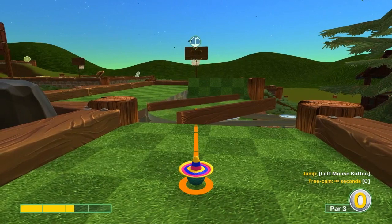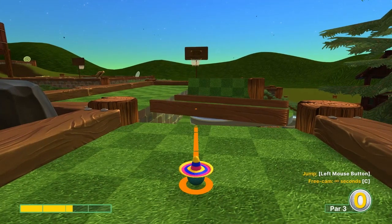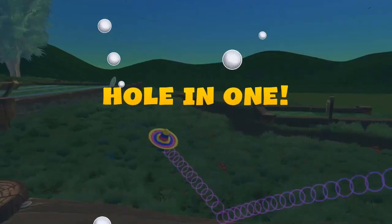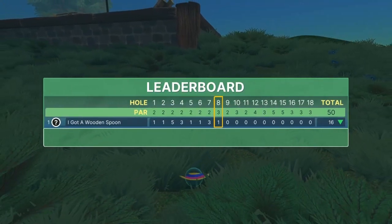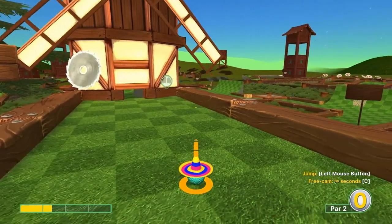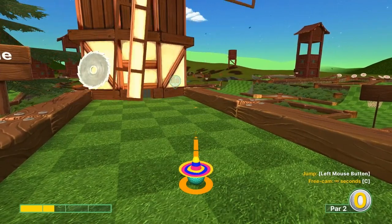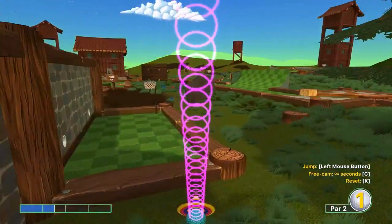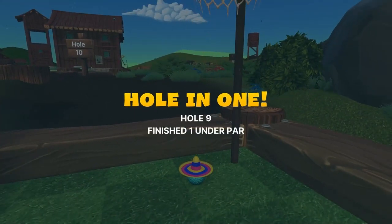Number eight: go straight at the basket at 2.3 speed and jump as soon as you take off — straight in for a hole in one. Number nine: aim at the right screw at 1.5 speed, jump when you take off, then jump again when you get to the basket for a hole in one.